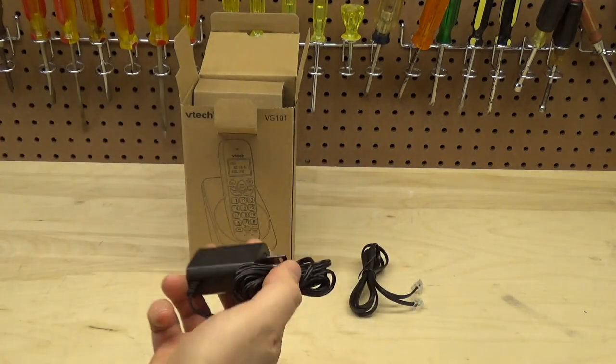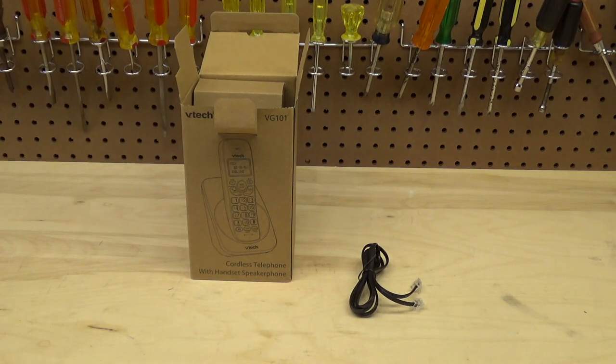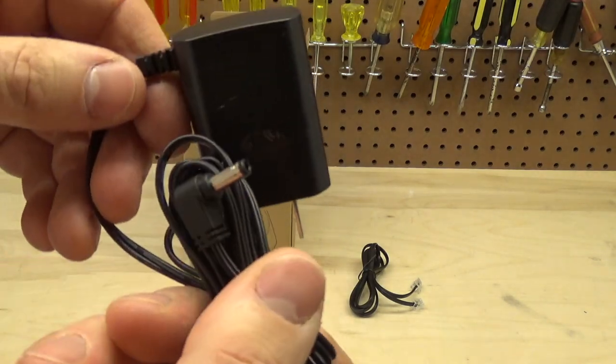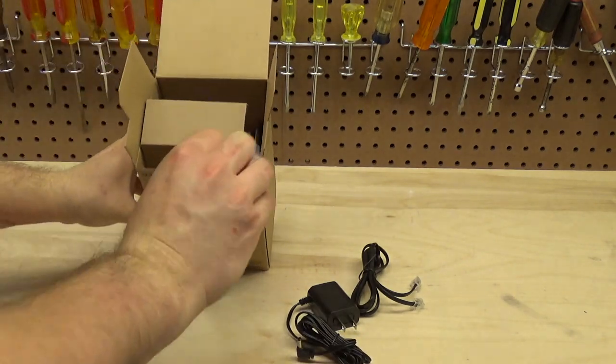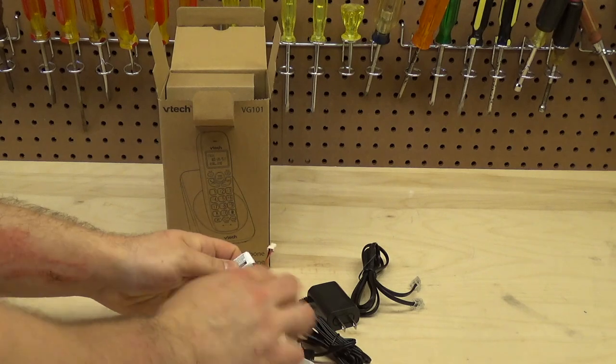In the box we have the line cord, which is an RJ11 cord, and the AC to DC — specifically AC to 6 volts DC — power cord.